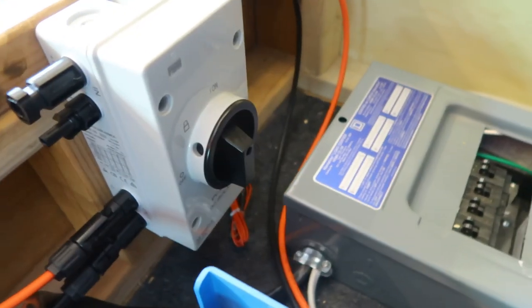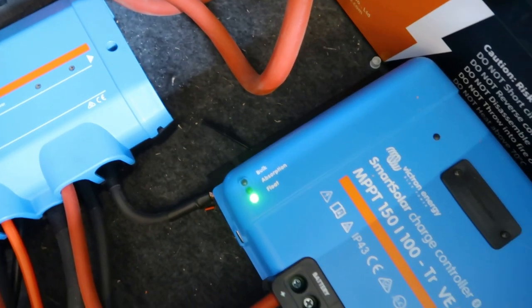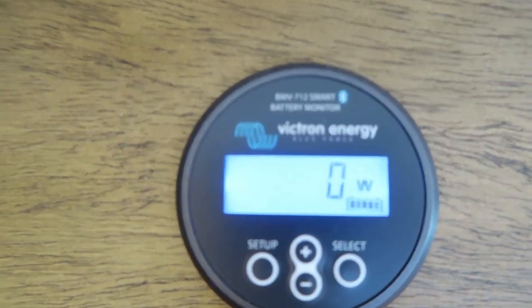Now that the solar is up on the roof and plugged in, we have to turn the solar isolator on — which is the switch here. Once the MPPT solar charger has filled the battery bank up, it'll go into absorption mode and then into float mode. As you can see, it's now in float mode, and the gauge is showing around zero watts, meaning it's only pulling in the amount that the bus is actually using at that moment.